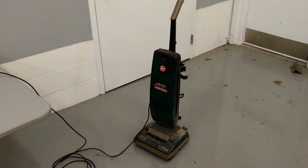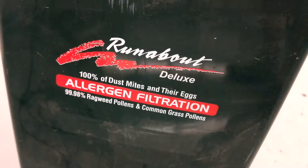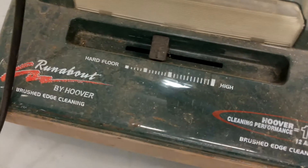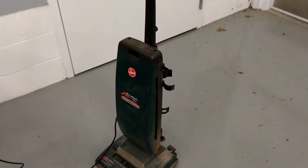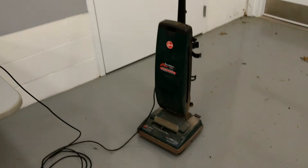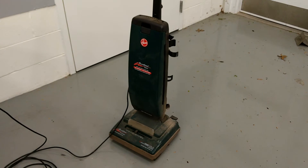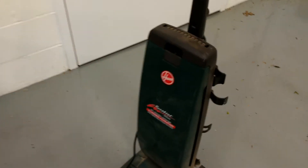This upright vacuum is a Hoover Runabout Deluxe with a 12 amp motor. This has got to be one of the loudest vacuums that I have ever owned, and I'm actually really glad to be getting rid of it. Now it's plugged in — I'm going to turn it on and listen to just how loud this thing is.